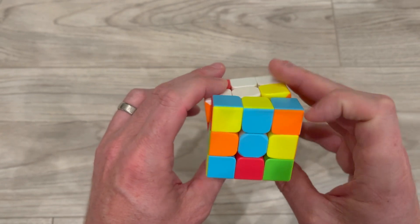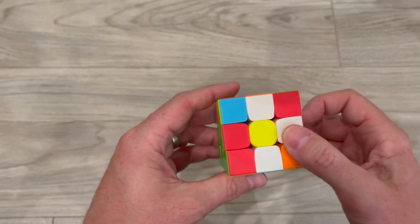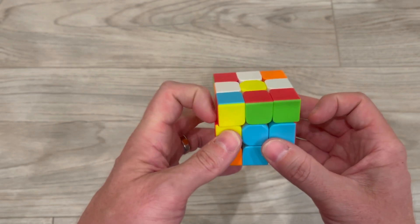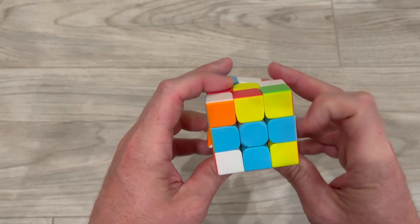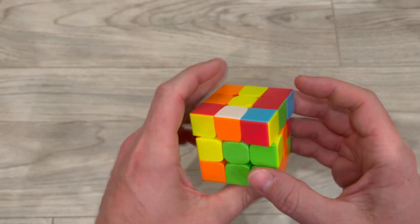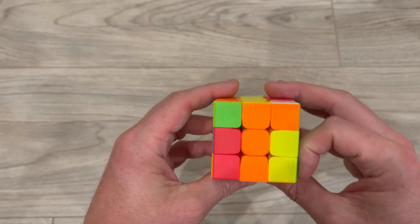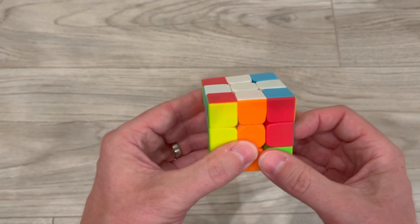I'm going to flip that twice and go ahead and flip this twice. Now I'm going to flip it over to look at the yellow side and rotate these pieces to match the same color. Blue and blue, then rotate — red and red — rotate the front and move the orange, rotate it, and now flip it over and I have a white plus sign with all the colors matching the sides.